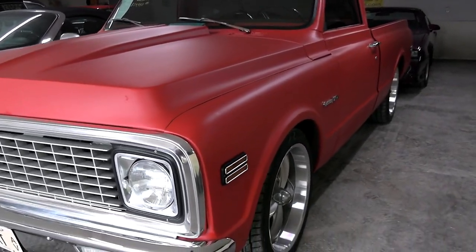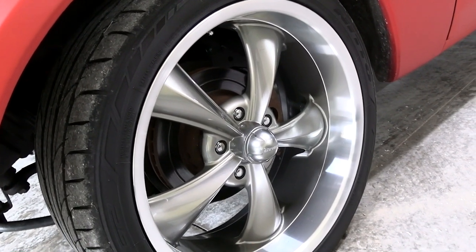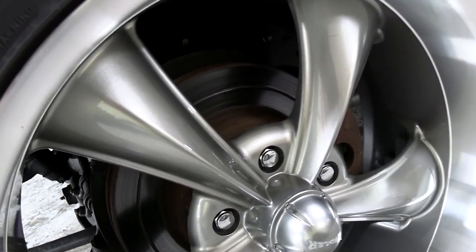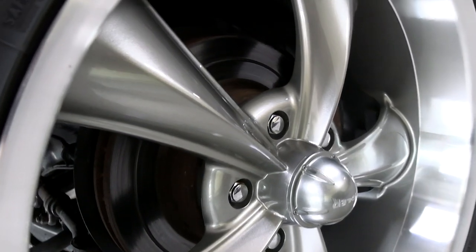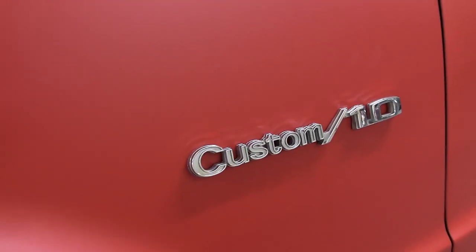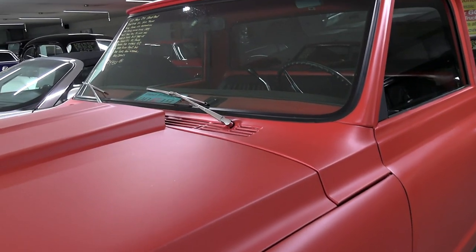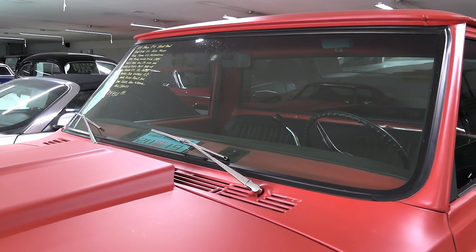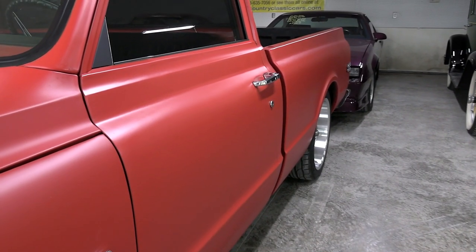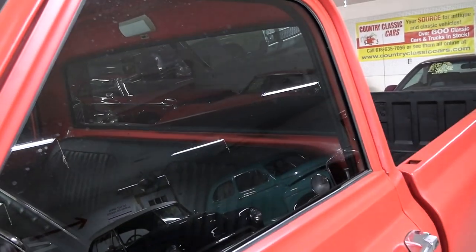It does have some aftermarket wheels on it — I believe those are 20-inch wheels with some Nitto tires. It does have disc brakes up front. The C10 badges on the fenders. Glass looks good, and the body looks nice and straight on it. I notice they've tinted the windows.